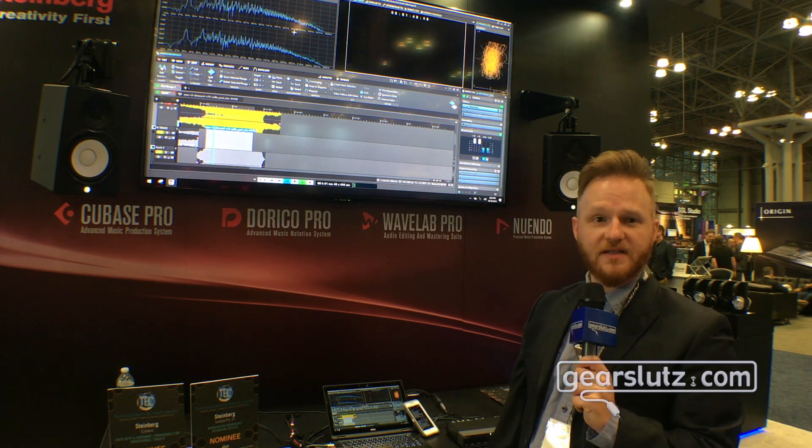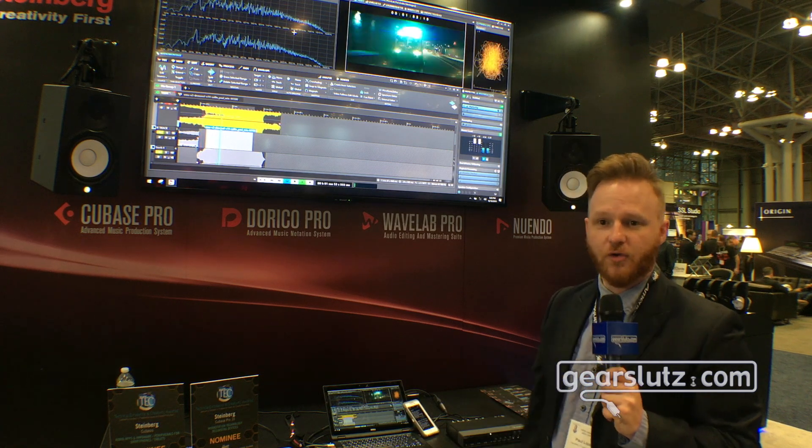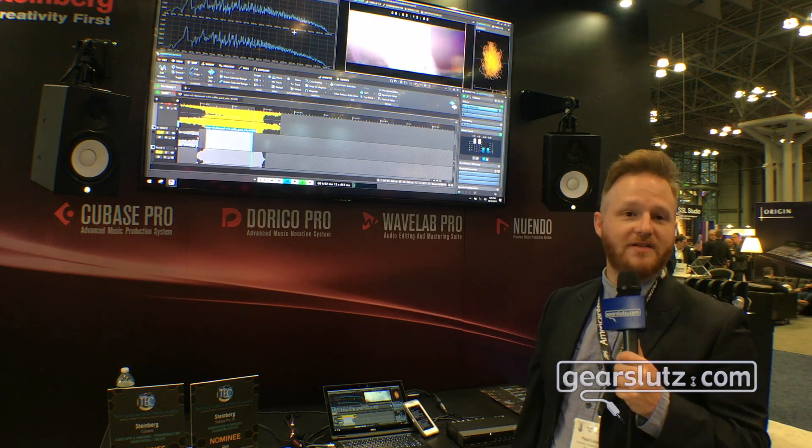Right now WaveLab is selling for $4.99, but we have a special introductory offer for $3.99, I believe, till the end of the year. You can check us out at www.steinberg.net.